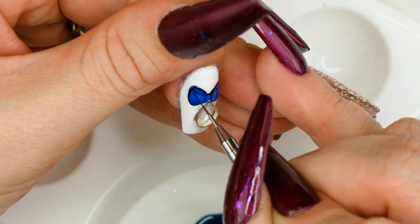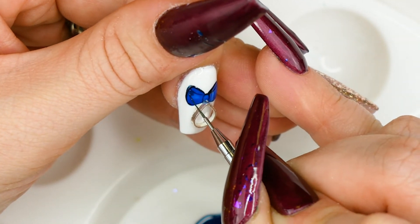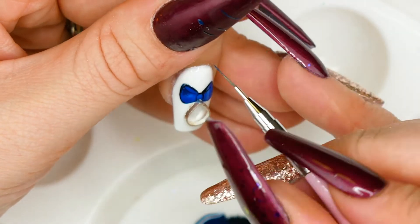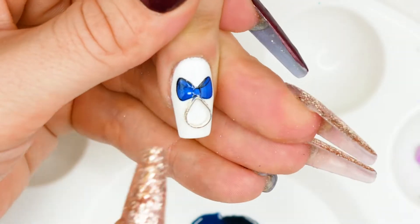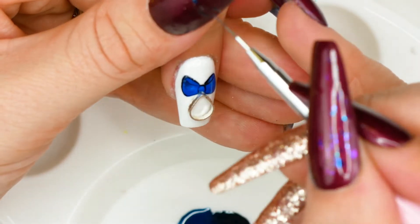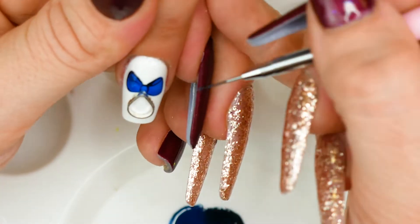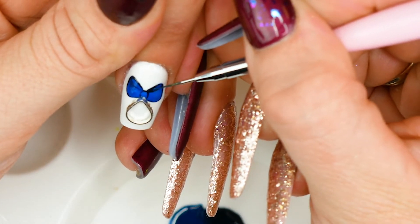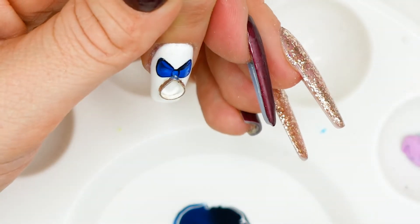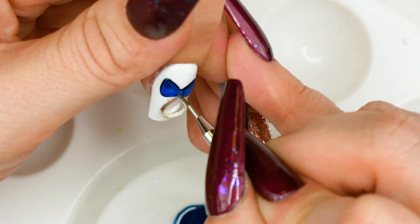Now moving on to the slightly lighter shade we made — using just a very small bit, this is still darker than the blue that we laid down. Just on the top corner of that bow, I'm going to place a little bit and blend it out into that lighter blue. This just creates a little bit of shadow and shade. Then on this side of the bow, tucked right into the corner at the top, I'm going to do the same and fade it out into that lighter blue.